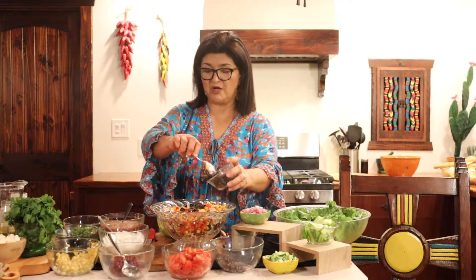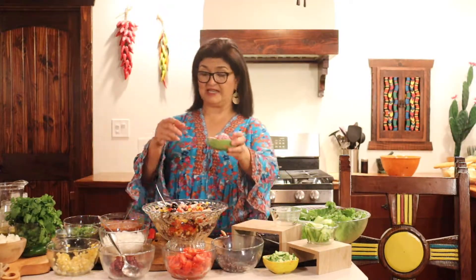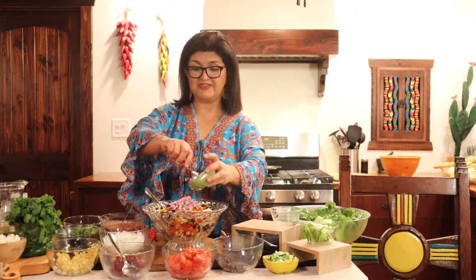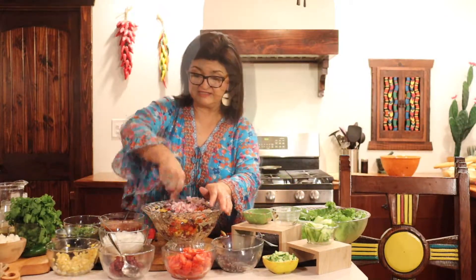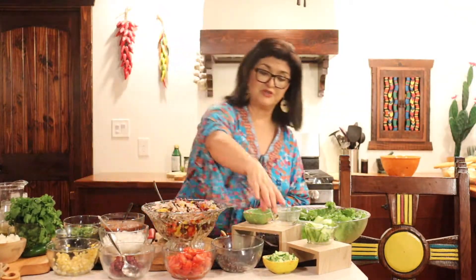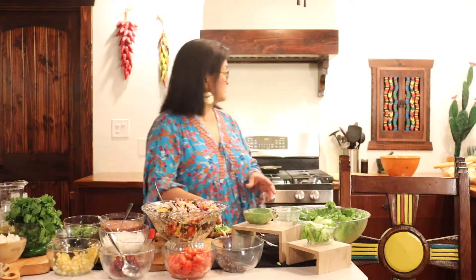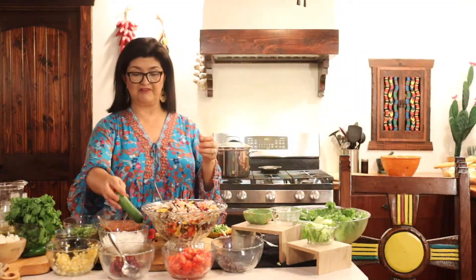Next we have our black olives — you can cut them smaller if you'd like, I just like them this size. Then I'm going to put in some red onions, cut small. If you don't like onions, you can skip them. Then I like to add cucumbers — I have some Persian cucumbers here. These smaller ones are the Persian cucumbers and they are one of my favorites.